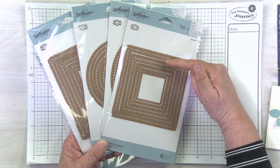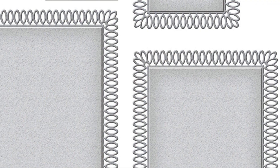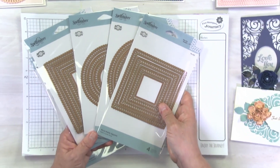The original seamstress who would create this pattern would take twisted loops of thread and create these beautiful patterns, typically on the edge of a fabric. You can see that it's got that beautiful loop detail. So classic Becca — we know that these are absolutely going to be gorgeous for all of your projects.